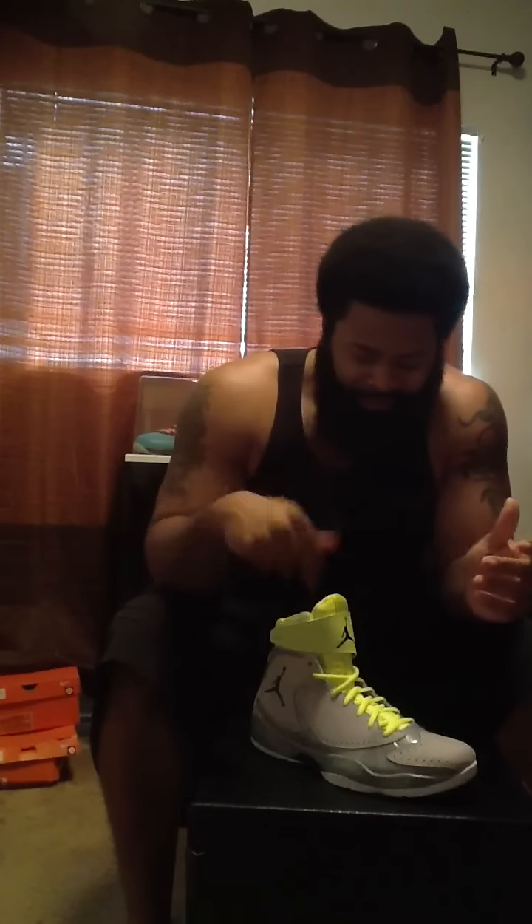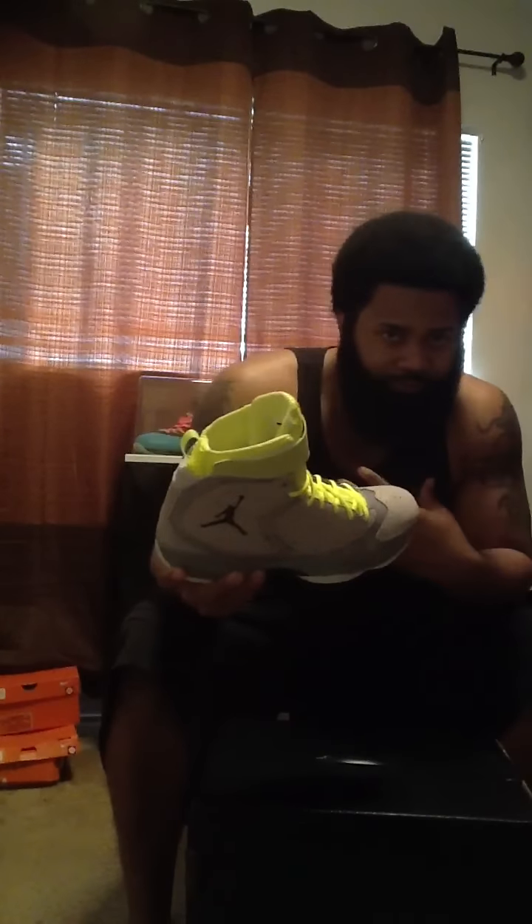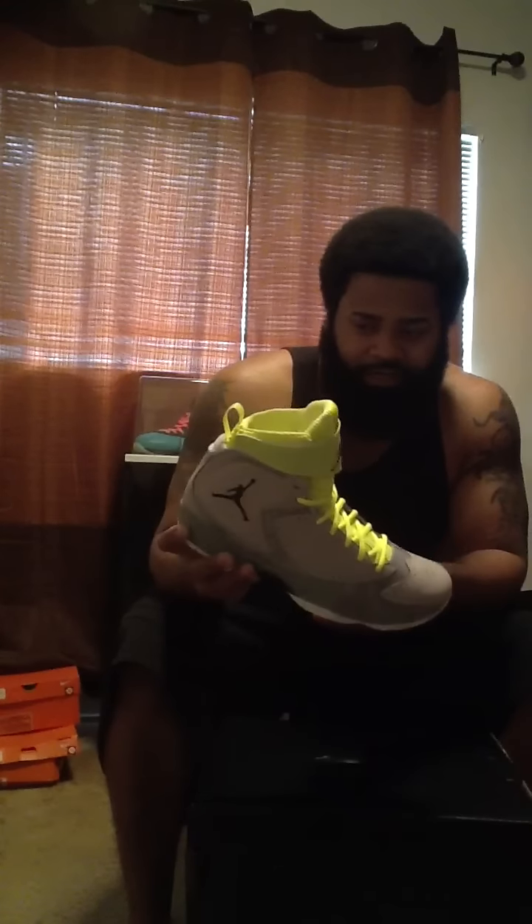All right, what's going on y'all, Stuntastic210 doing my first video review on the Jordan 2012. Like a lot of people, I was initially kind of turned off by the shoe, but to actually see it in person it's actually a pretty decent looking shoe. I can't really play ball — I have a motorcycle — so I looked at it from that standpoint. The Volt colorway was initially what attracted me to the shoe.